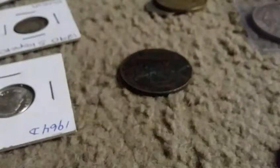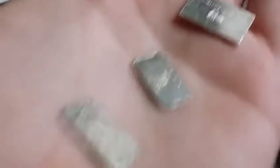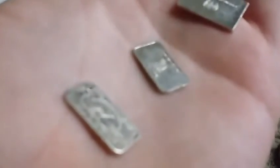It's just amazing, seriously — it's like the coolest thing that's ever happened to me. And yes, you guys, I got my first silver bars! Little gram bars, so this is just absolutely stunning.